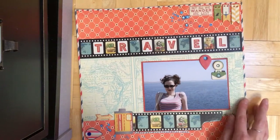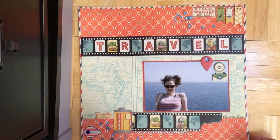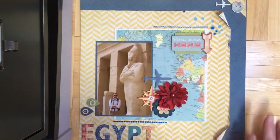And again, the same thing here. This is the dimensional chipboard. Then I made another layout to kind of go hand in hand with it, using the same techniques. This one is of my husband in Egypt.